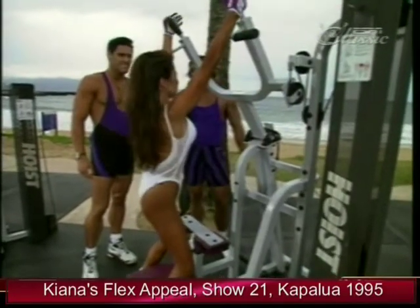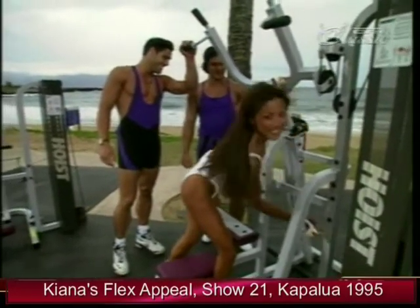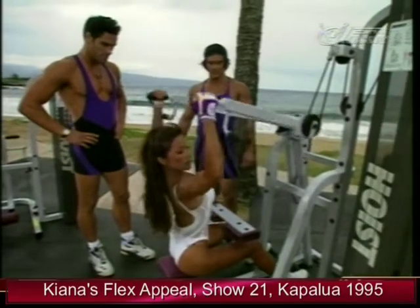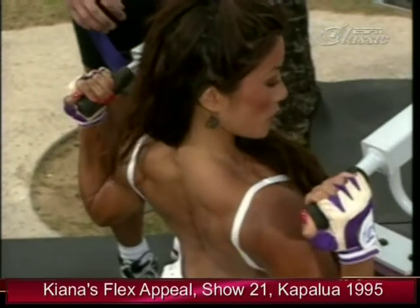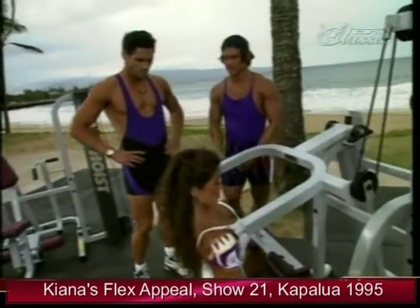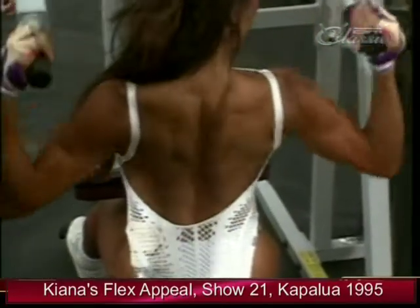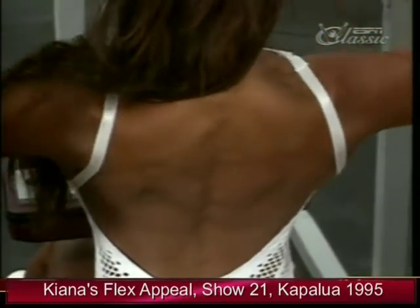I'll put more weight on and use the narrow grip — this works more of the overall lat. Elbows back. How often do you train your back, Sean? Once a week, maybe twice a week max. How about you, Chris? Probably twice a week — I like to go one day heavy and one day lighter for tone and shaping. That feels good for me.